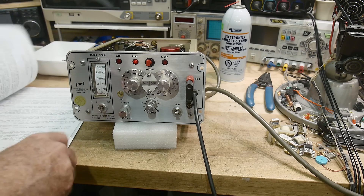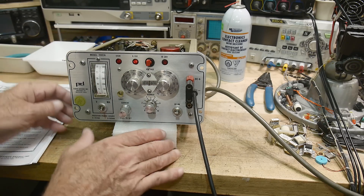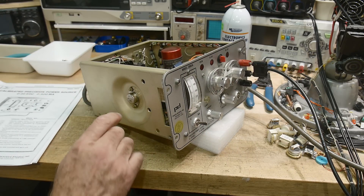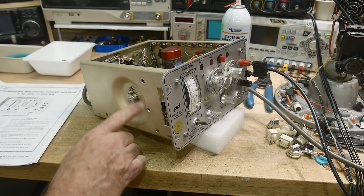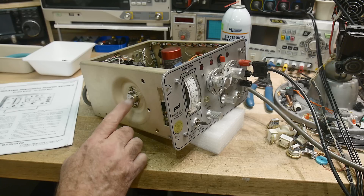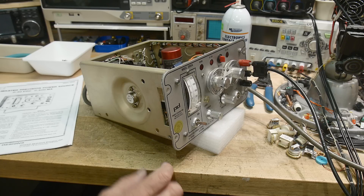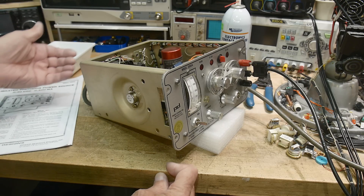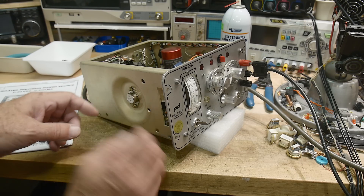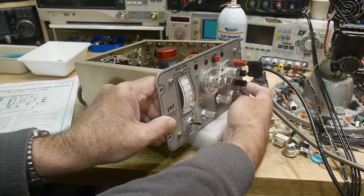In my last video, some people were asking about the side of the instrument — they couldn't figure out why there was a dent. The cover goes over the top and there's a dent here just for a TO-3 transistor. It's pretty wild that they just put a dent in the back. Most instruments just mounted the transistors in the back kind of flopping around, but they decided to cover this one up.